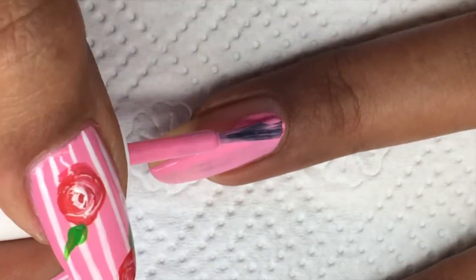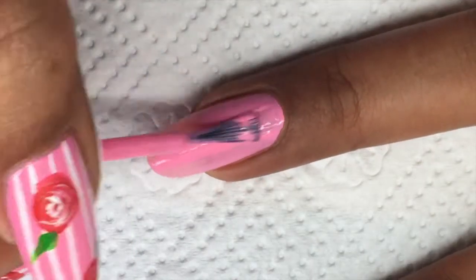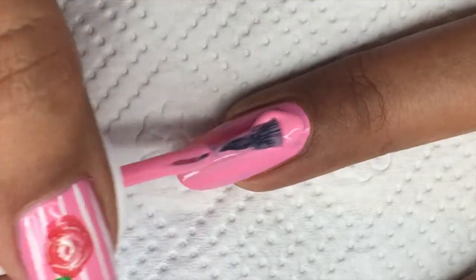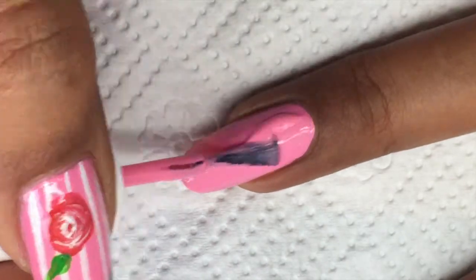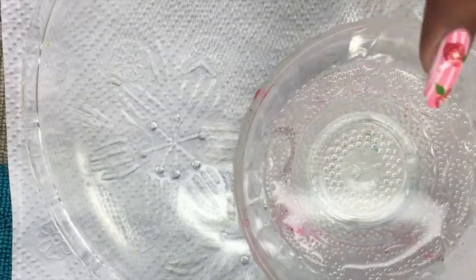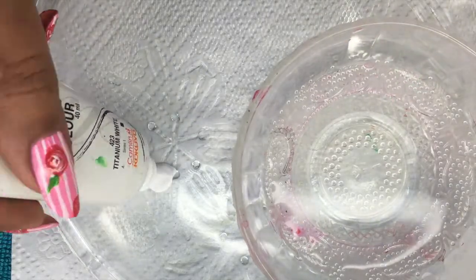Let's paint our nails pink today. I will be doing two coats of this pink polish — this one is Delhi Dance by OPI, but you can use any pink polish of your choice. Do not forget to cap your nails.